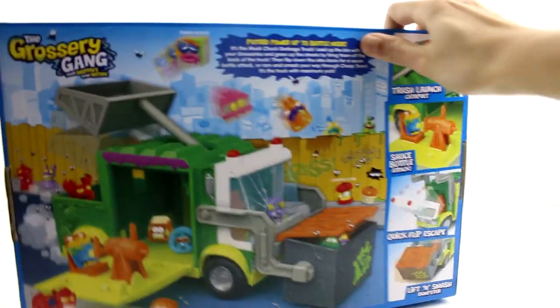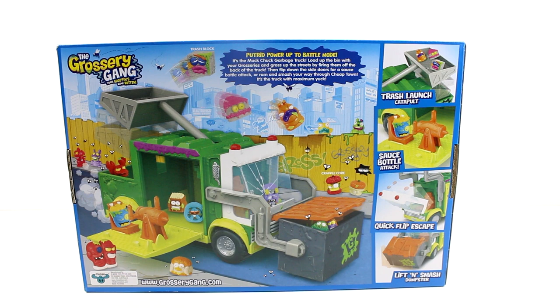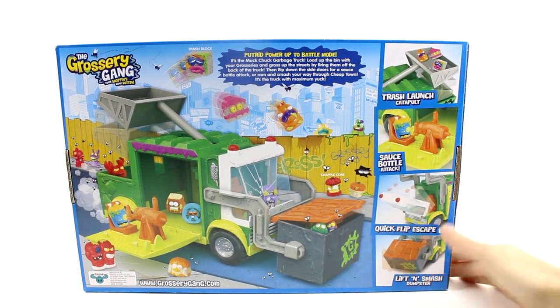Let's go ahead and flip it over and read a little bit about it. It says 'power up to battle mode — it's the Muck Chuck garbage truck! Load up the bin with your groceries and gross up the streets by firing them off the back of your truck.' Flip down the side doors for a sauce battle attack, or ram and smash your way through Cheap Town. It's the truck with the maximum yuck — launch trash, catapult, sauce battle attack, quick flip escape, and the lift and smash dumpster.